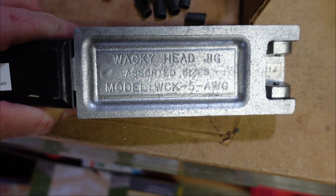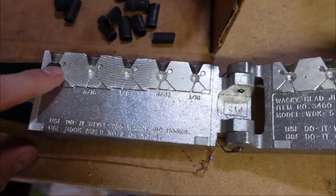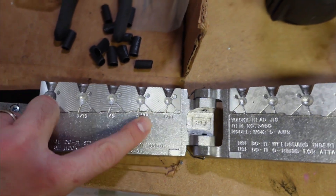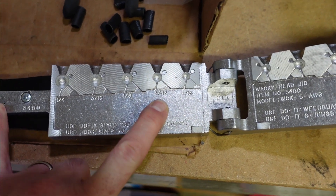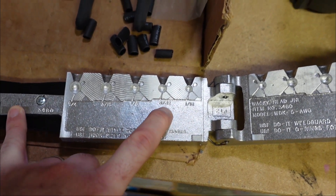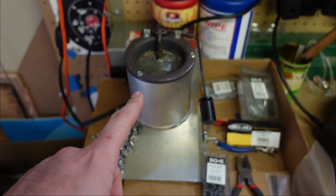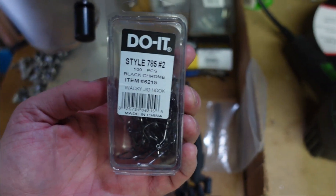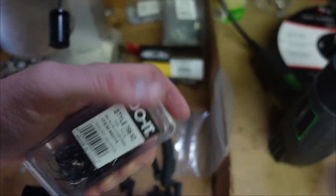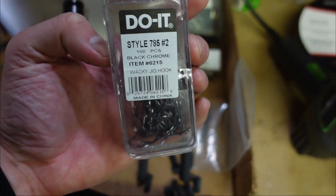This is the mold we're working with. This is the wacky head jig. It's got five different sizes you can make in there. Usually I'm kind of torn between the 1/8th and the 1/16th. I like that this does have 3/32nds in the middle — I think that's probably going to be the one I use most. We've got our jig mold, I just plugged in our pot so that's warming up to get our lead melted down. I've got my little pliers here and then the hooks that you need. I'll link all this down in the description below.